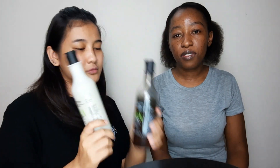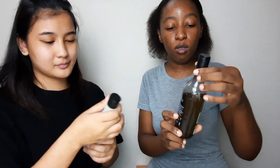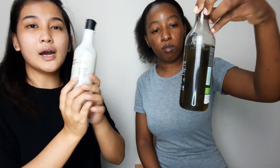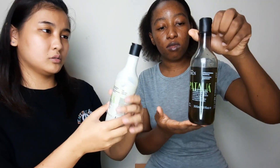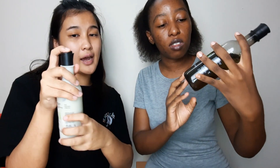So today we are going to review this shampoo and conditioner — the Potawa hair care range. Let's start with the packaging. Do you like the packaging? I love it! It's so minimal, very on-brand minimalist. I love the cap.